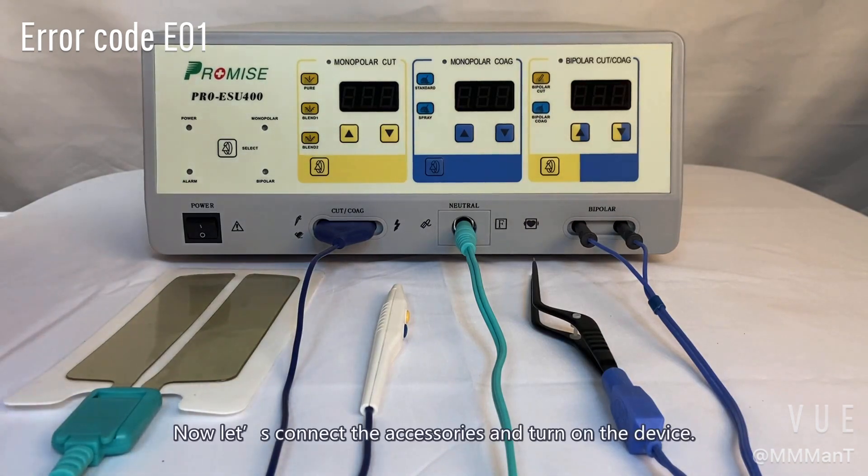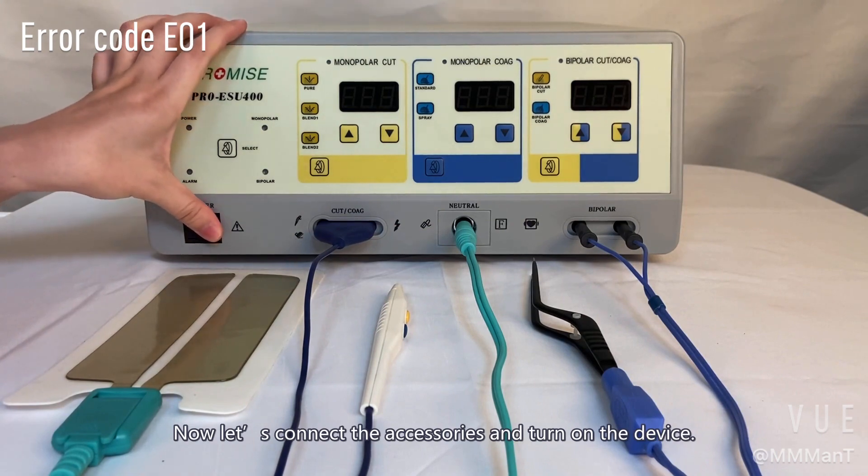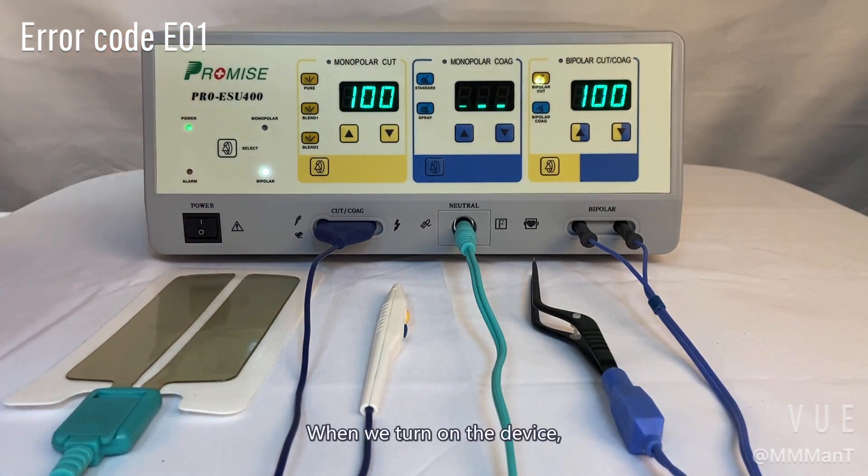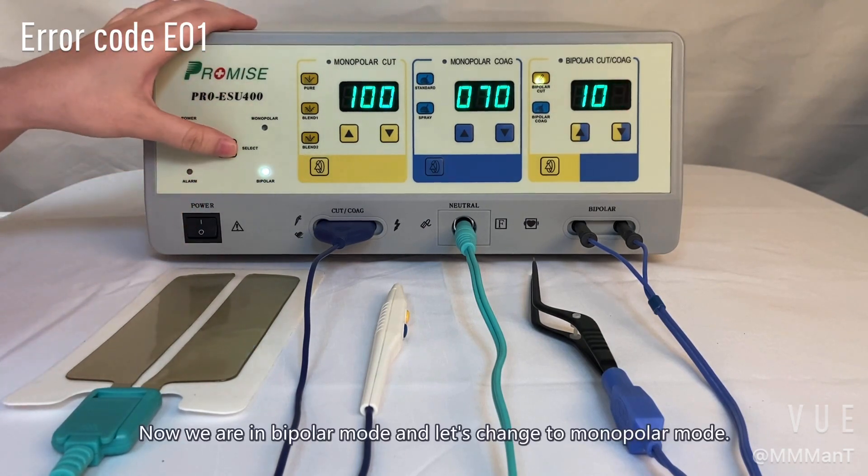Now let's connect the accessory and turn on the device. When we turn on the device, it will go through a self-test of about five seconds to make sure the connection is good. Now we are in bipolar mode and let's change to monopolar mode.